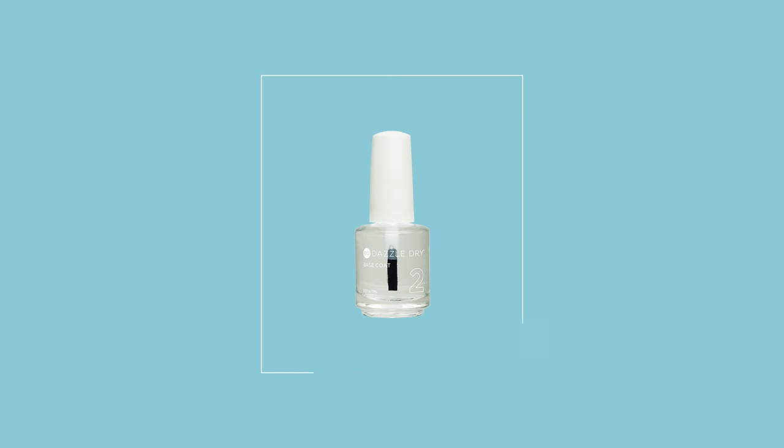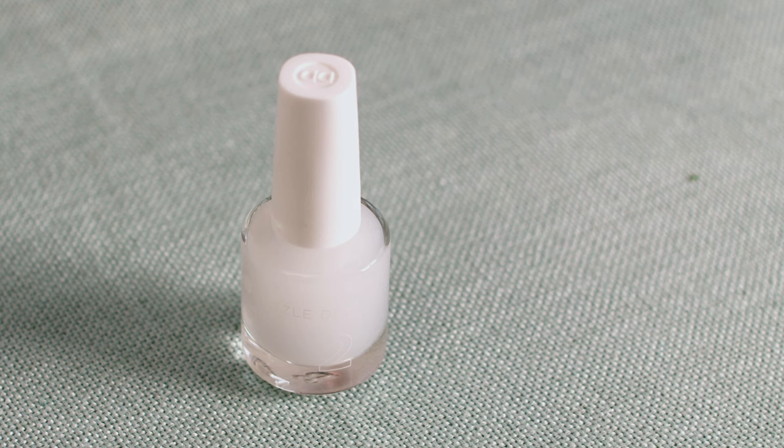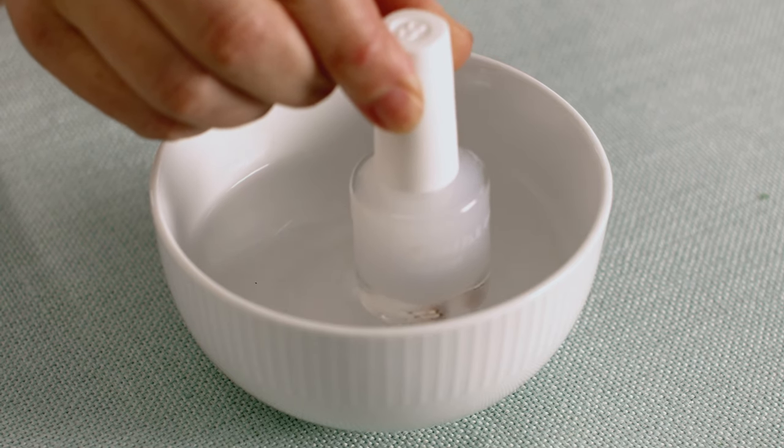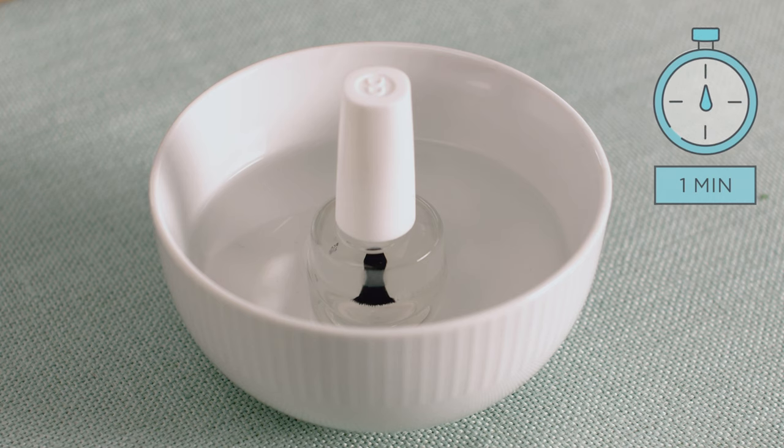Step number two in the system is Base Coat. This technology is unique to us and is one of the reasons why your manicure will last so long. It allows the manicure to flexibly expand and contract with the natural nail. Do you see how this bottle of Base Coat is cloudy? The Base Coat must be clear like water prior to application. To achieve this, close the cap tight and stand it in one inch of hot water until it is completely clear. Do not run the bottle under a faucet or submerge it underwater.